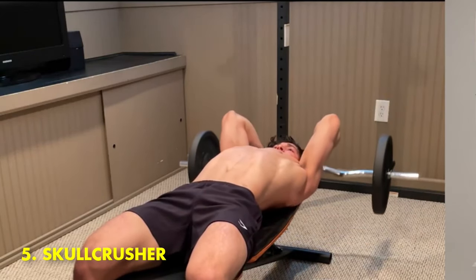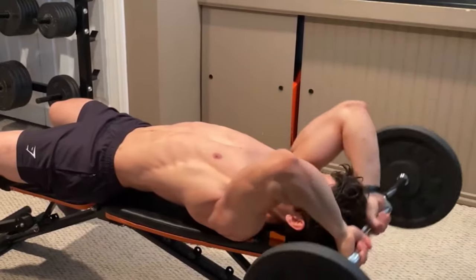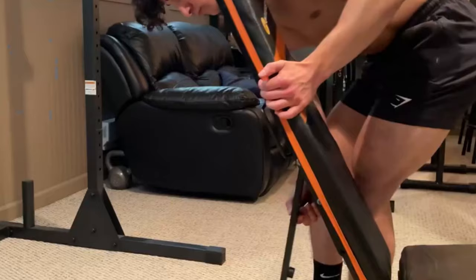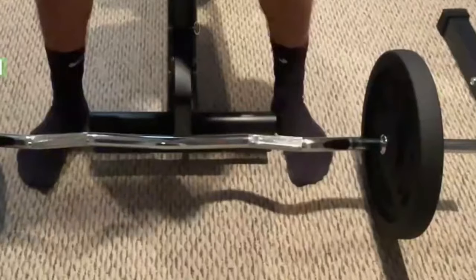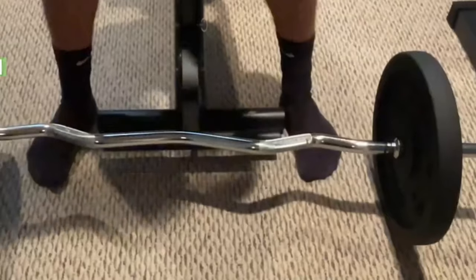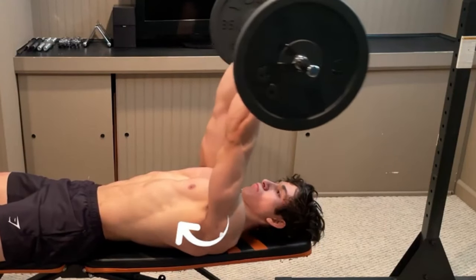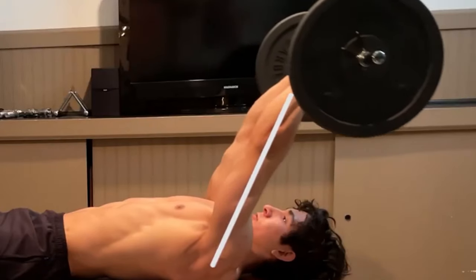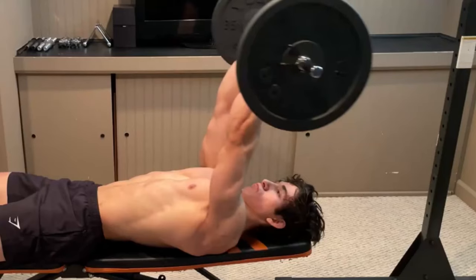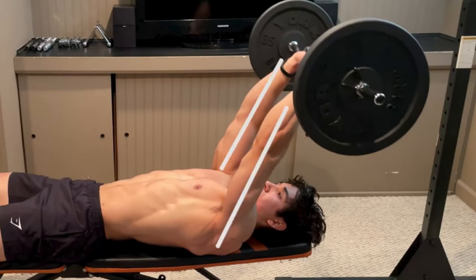Number 5: Skull Crusher. This exercise targets two of the three heads of the triceps, specifically the long head and the lateral head. It is also known as a lying triceps extension, performed on a flat bench with the elbows locked over the head — thus the name. It is the most common variation, although it may also be performed effectively on an incline or decline bench.